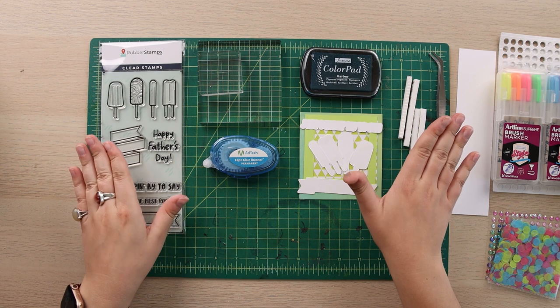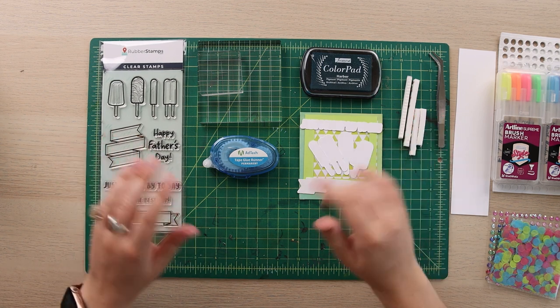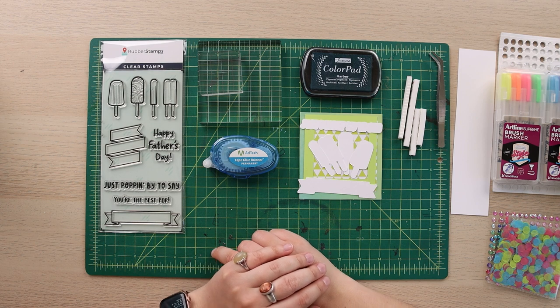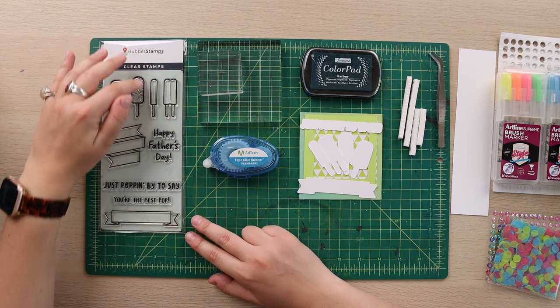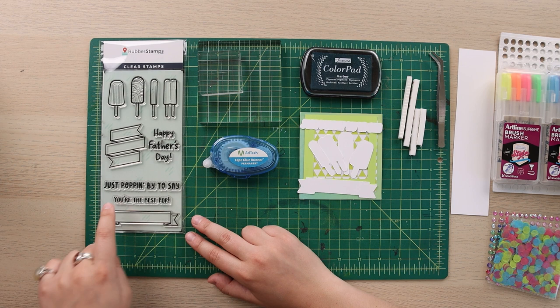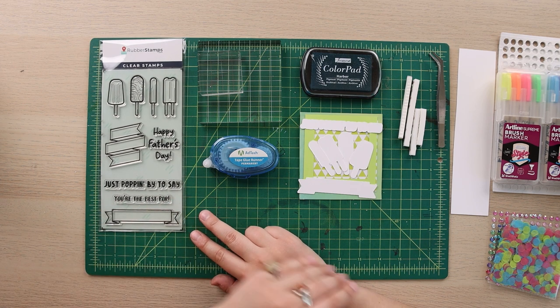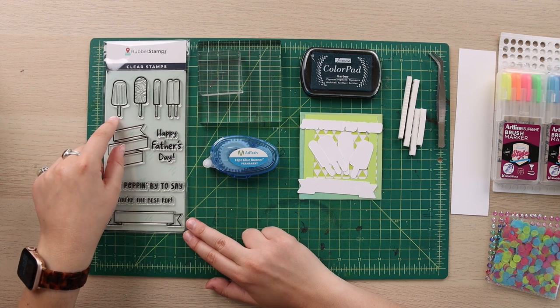Hello everyone and welcome back. Today I have a really cute and punny Father's Day card tutorial for you. We are going to be featuring our 'just popping by to say you're the best pop' for Father's Day, and of course pops with our popsicles.